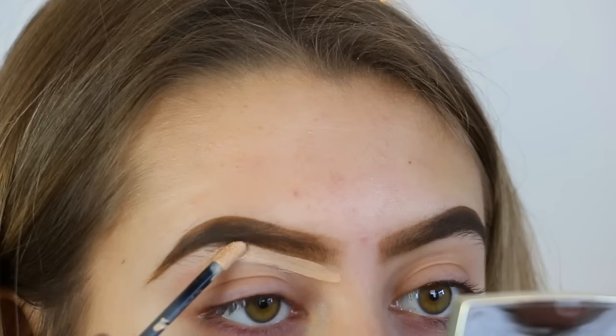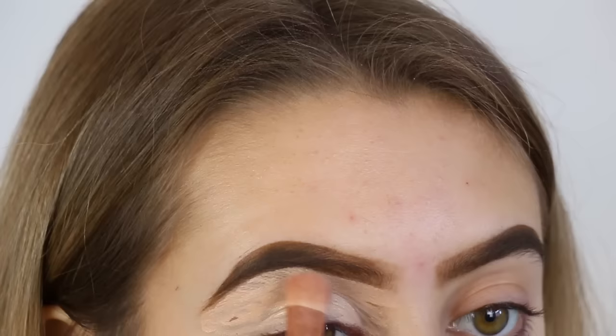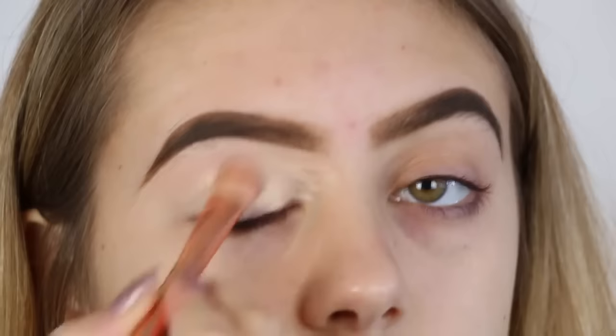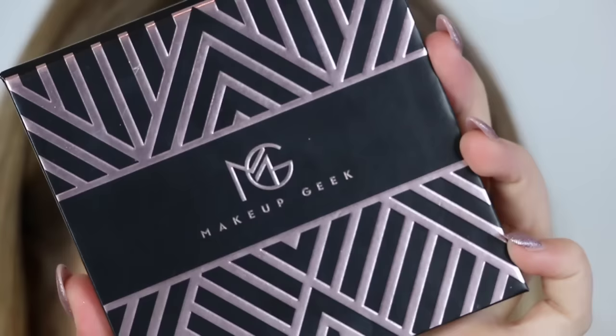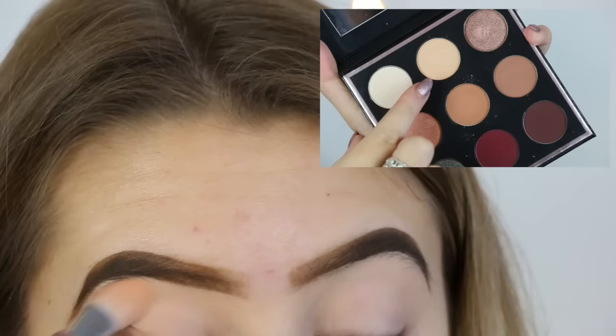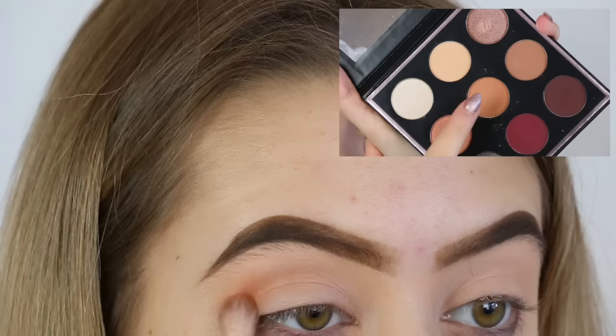To start off this look I'm taking my Benefit Stay It Dirt Stray eyeshadow primer and applying this all over my lid and under my brow bone. I'm then blending it in using a flat shader brush. For eyeshadow today I'm using my Manny MUA Makeup Geek Collaboration Palette. First of all I'm taking the middle shade in the top which is Beaches and Cream and applying this all over my lid to set the primer in place.